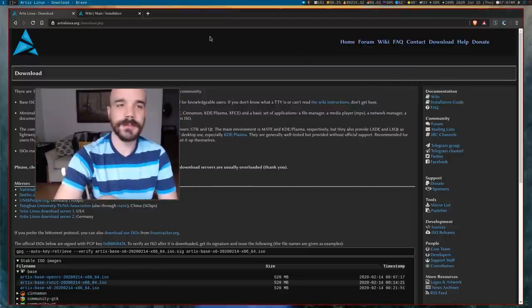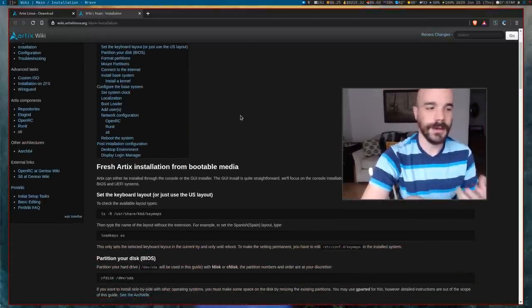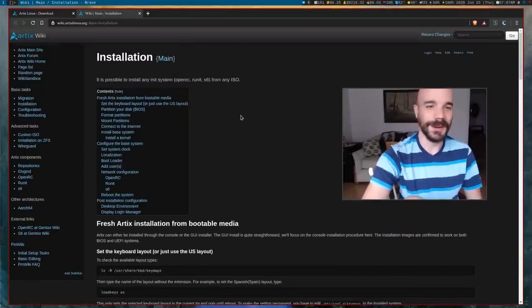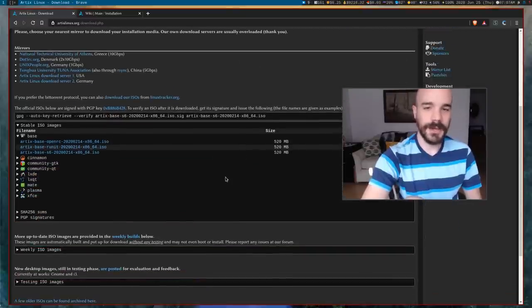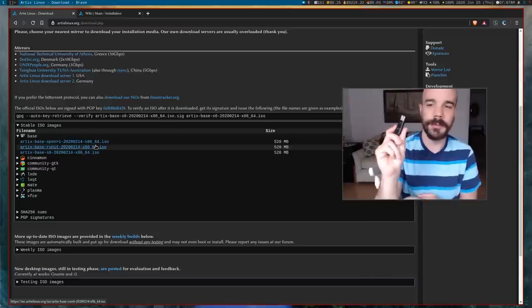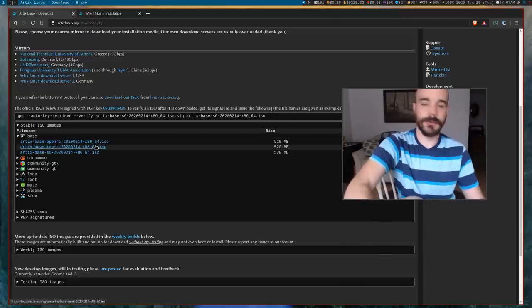They do have an installation guide on the Artix wiki you can check. Hopefully I'll be able to do this from memory, but I might refer to it. Go ahead and download the ISO if you haven't already, and usually you'll want to put it on a USB drive. I'll go over to another workspace.